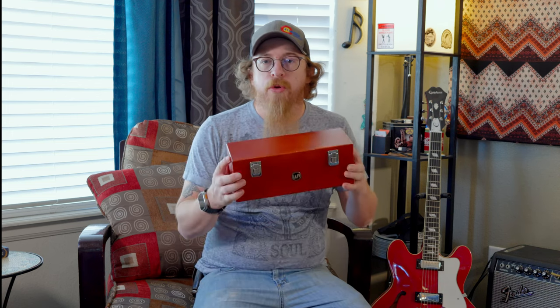Hey, welcome back to Fox and Robin. Today we've got a little bit of a scene change. I think we're going to start doing more videos this way, sitting in a nice comfy chair and just kind of talking to you. We did our Oliver Anthony video this way, so I think I'll do more written reviews this way so you can see more of what we're doing.